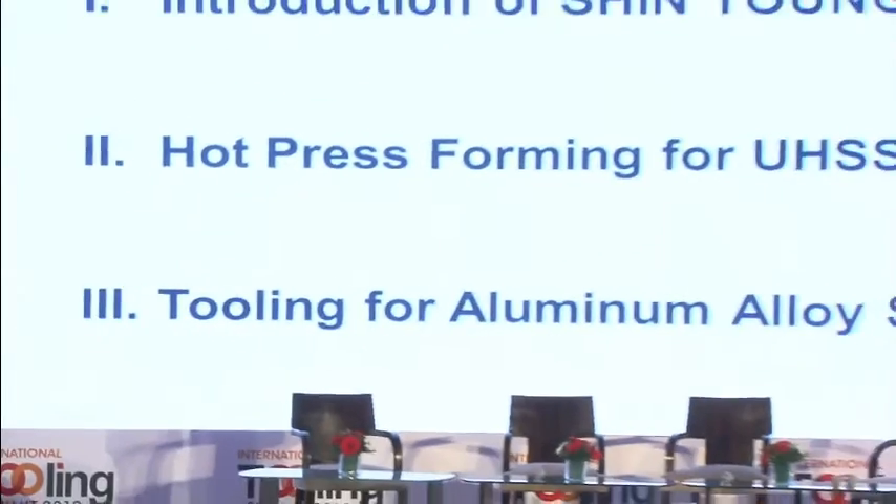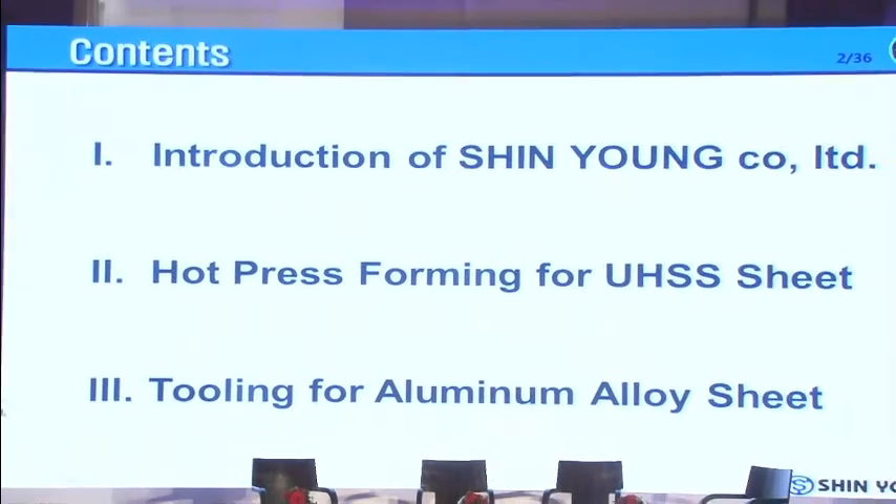The topic I'm going to talk to you about is hot-press forming and aluminum stamping. First of all, I'd like to introduce my company shortly, and then I will move on to hot-press forming for ultra-high-strength steel sheet and tooling for aluminum alloy sheet.